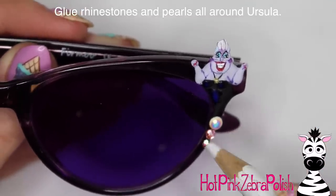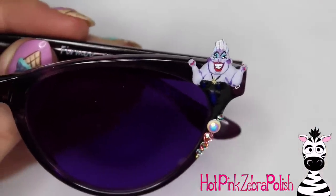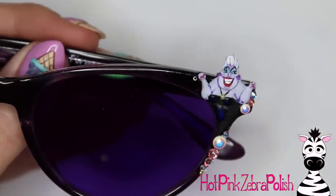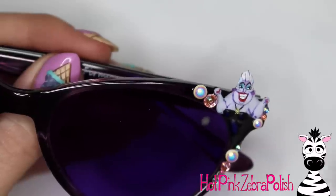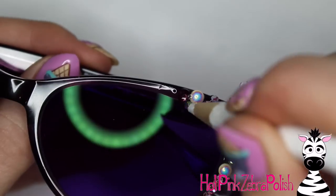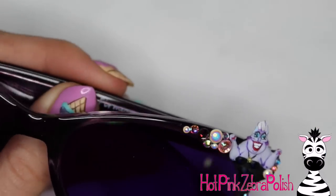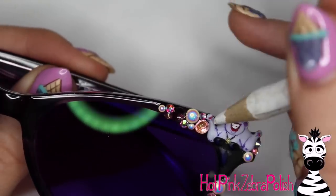I've got rhinestones and pearls — a whole array of them laid out next to me so I can pick and choose as I go. With some nail glue, I'm going to be gluing them onto the glasses. As far as durability goes, this holds up very well. You don't want to be stingy with the nail glue — you want to apply plenty so that it kind of wraps up and around each rhinestone and pearl, grabs it and tucks it in. Otherwise they might pop off. As long as you are fairly generous with the glue, you shouldn't have any issues with them popping off, unless you're sitting there picking at them. As long as you're being nice to your rhinestones, they'll be nice to you.